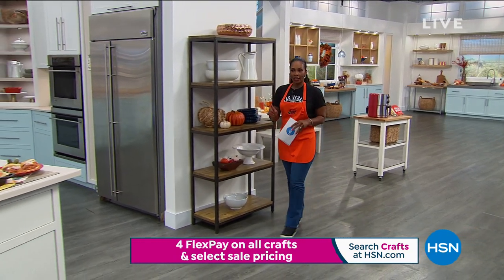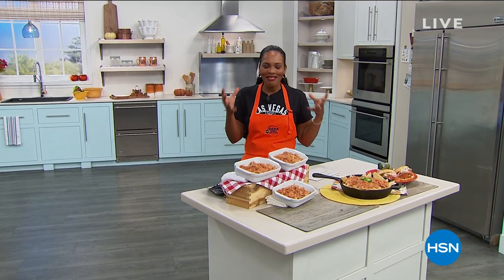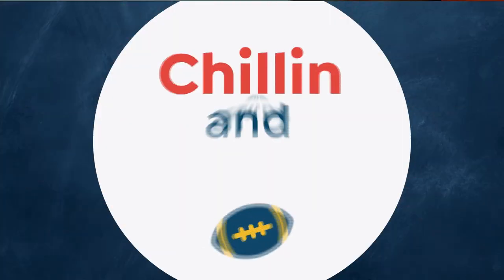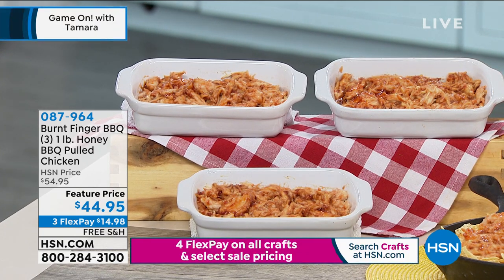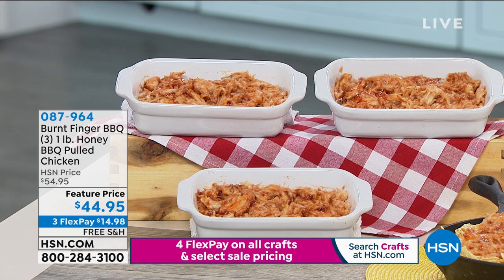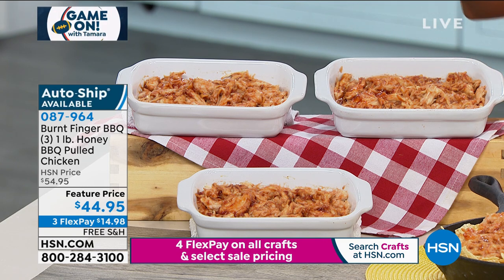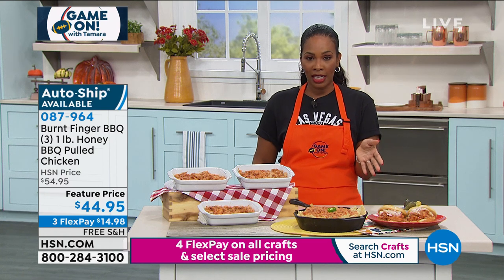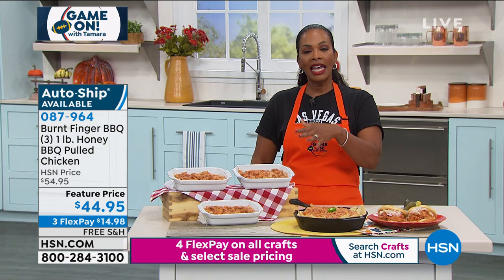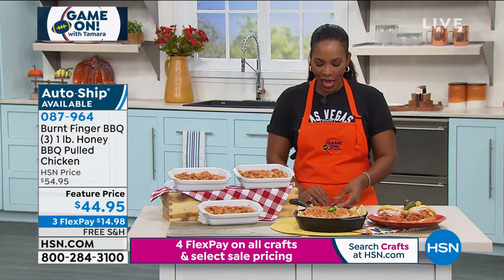Mentioning the pulled chicken — it comes as three pounds and it's called Burnt Finger Barbecue honey barbecue pulled chicken, part of the chilling and grilling segment. Football food means food where your fingers and hands get dirty, sticky, and gooey — and that's exactly what this is. These are also available on auto ship. Auto ship is getting limited, so don't wait too long.